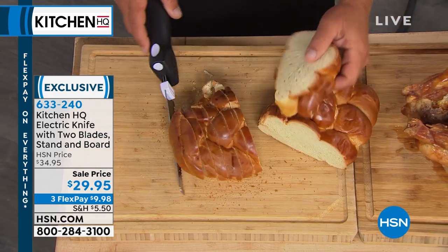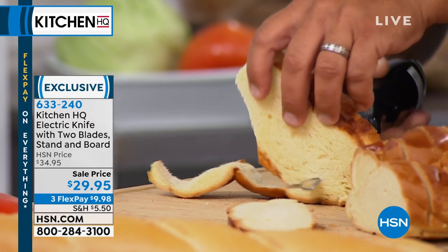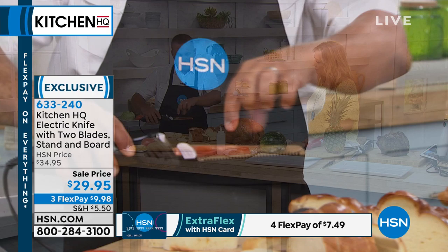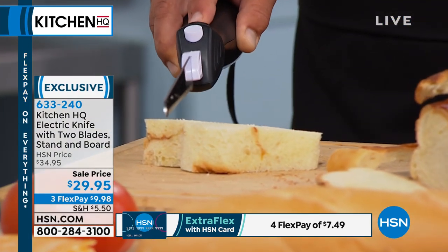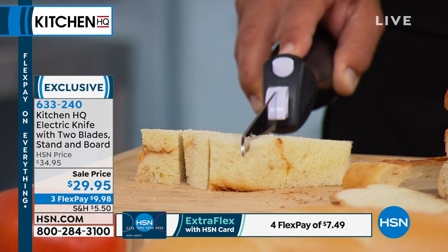What I love about the Kitchen HQ knife is because of the two different types of blades, you can do all kinds of stuff. You have a carving blade, and you also have the bread blade. It's two different knives cutting simultaneously — oscillating back and forth. All you do is push a button and the knife does the work for you.